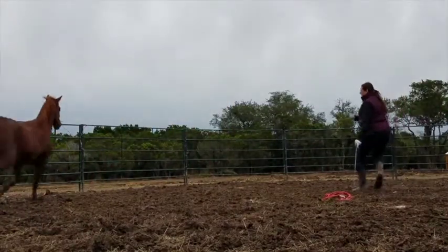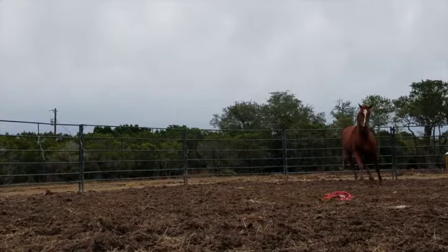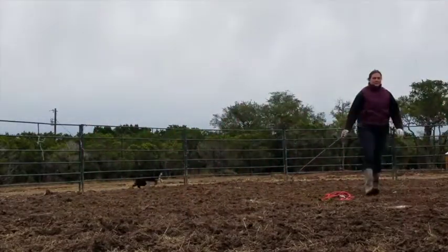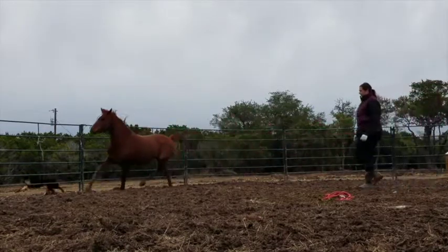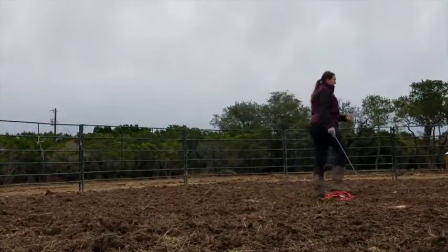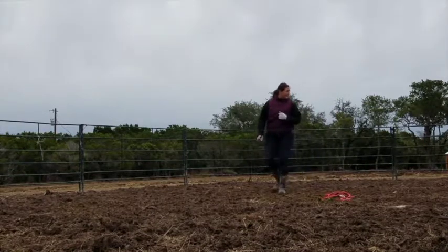A lot of people train like the old cowboy way where they just get the horse really tired, get on them, and they didn't really teach them anything — they didn't teach them how not to buck. Their horse is just tired and dead. So he came to me for two weeks and we worked from the ground up. Right here I was working on catching him — he kept running away or putting his butt to me, just really pushy and disrespectful.